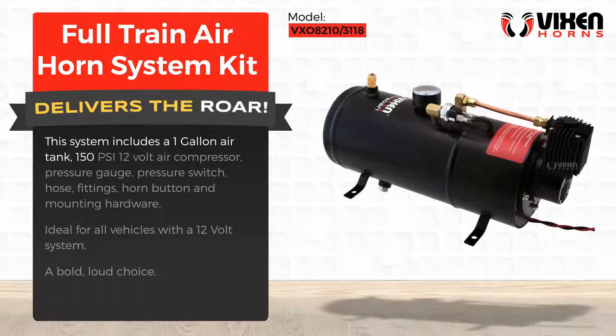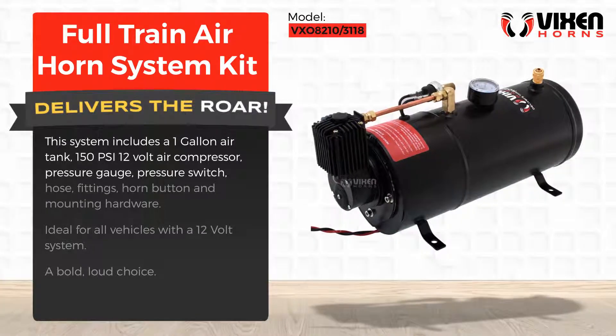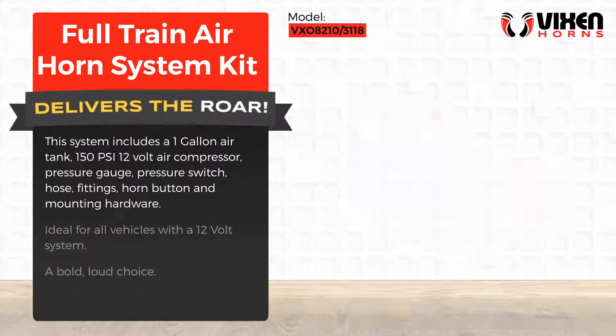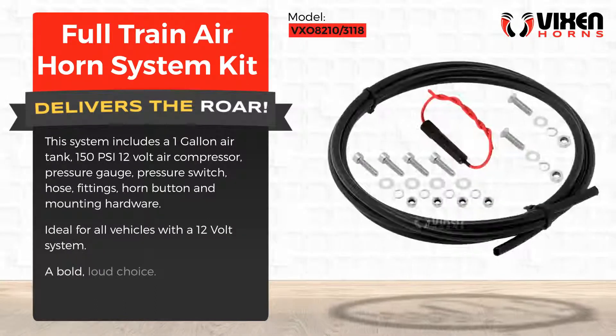This system includes a one-gallon air tank, 150 PSI 12-volt air compressor, pressure gauge, pressure switch, hose fittings, horn button, and mounting hardware. Ideal for all vehicles with a 12-volt system — a bold, loud choice.